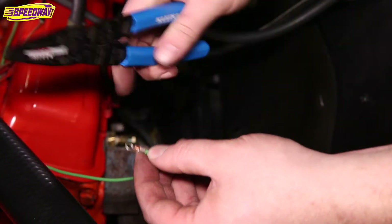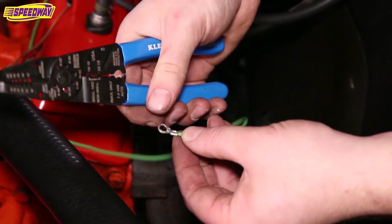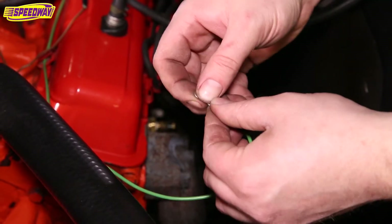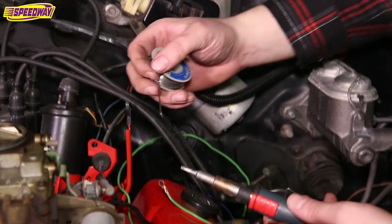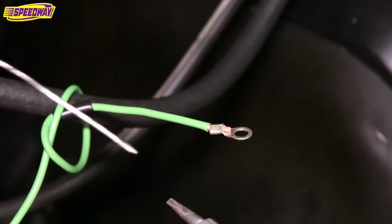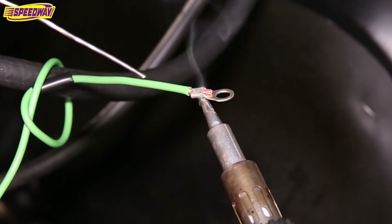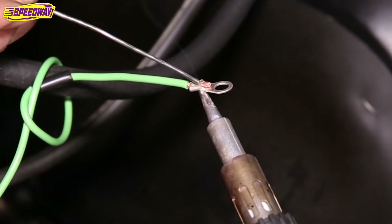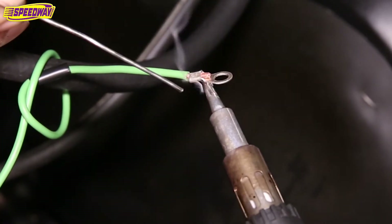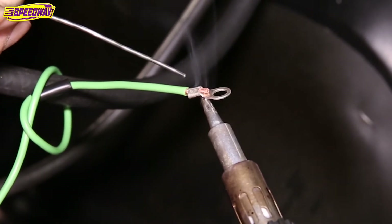I crimp it first to compress the terminal on the wire, and then I'm going to solder it. I start out by putting a small amount of solder on the tip of the iron, then put the iron underneath the joint and heat up the whole solder joint, and kind of wait until I see the flux bubble just a little bit.